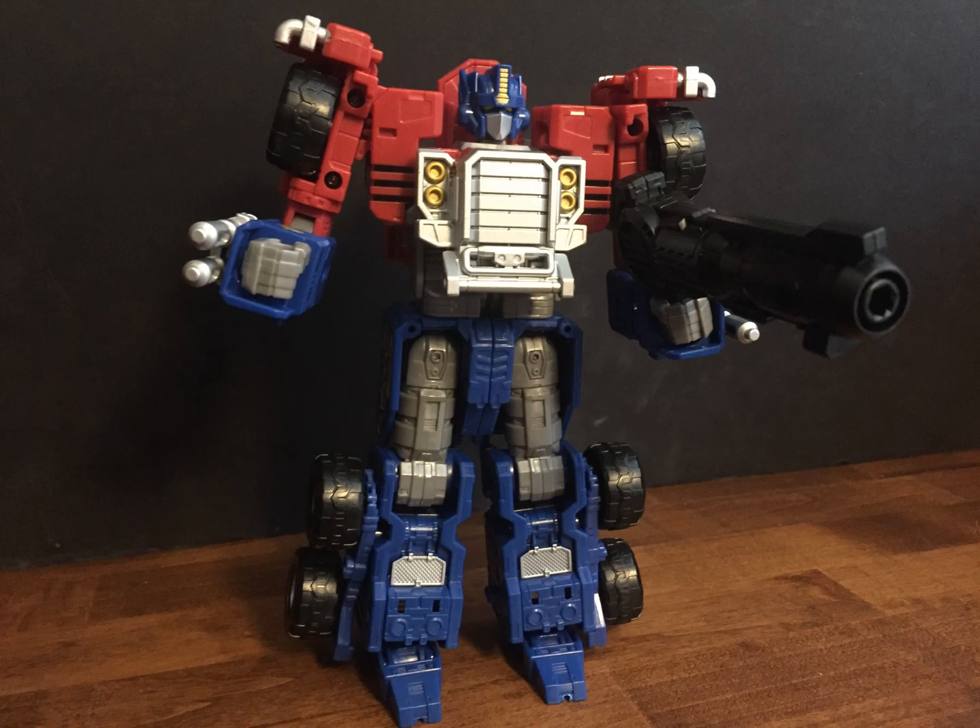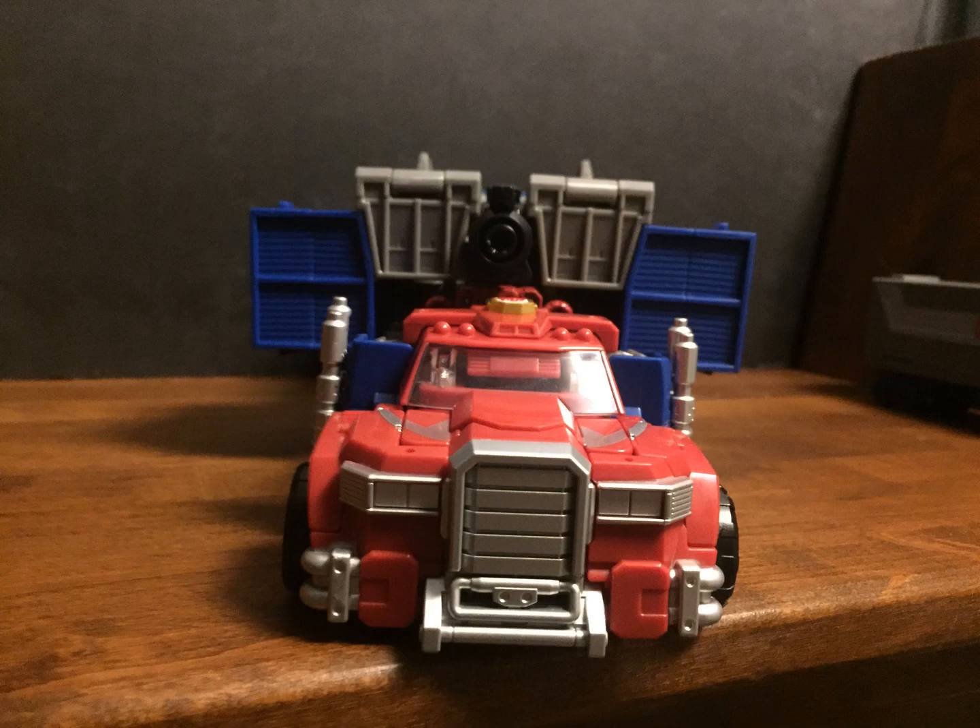And yeah, he just looks the part. He looks like Armada Optimus, and he is pretty great. The Super Mode is kind of a bonus at this point. Now for his truck mode.